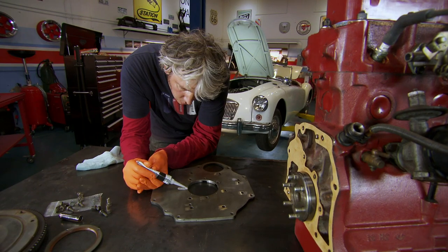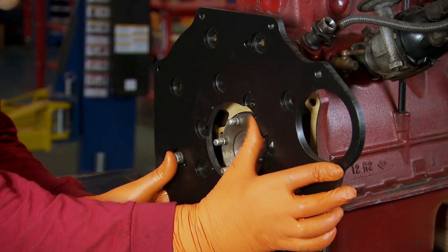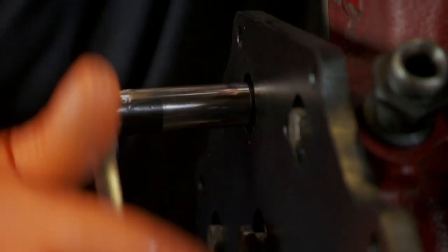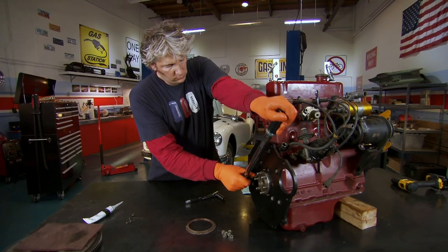This is all about sealing the crankcase of the engine where previously the scroll seal couldn't do its job of keeping oil in. I use a heavy-duty sealant on the gasket and then offer up the modified engine plate. Like all bolts, they have a specific torque and this original factory part is now secure.